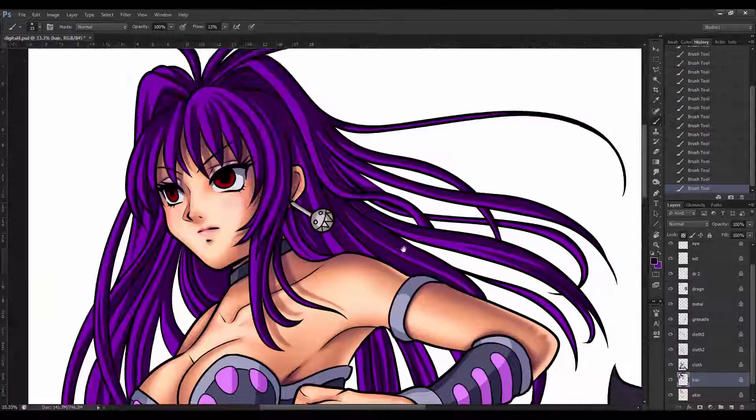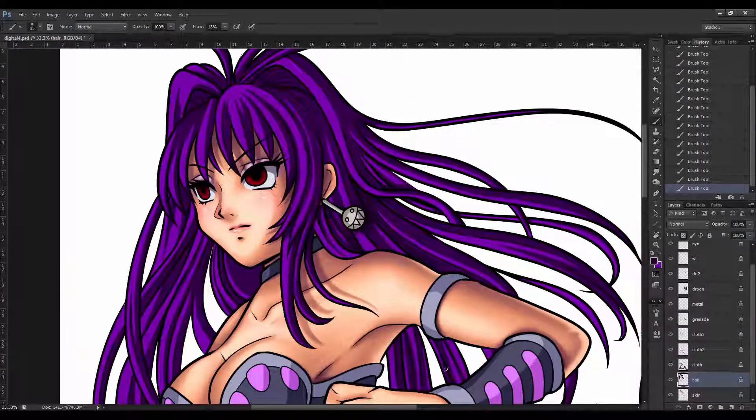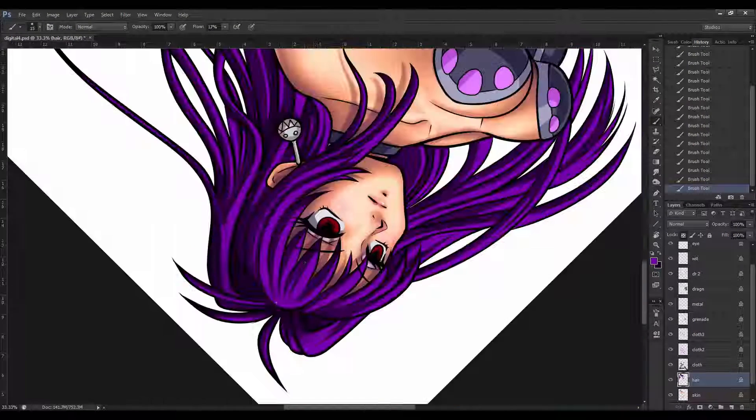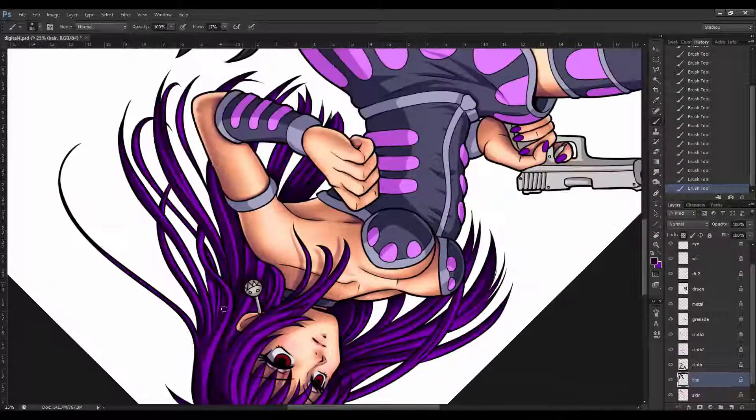The rendering process is always the most time-consuming part of the project, so I've condensed the next two and a half hours into two and a half minutes. There are so many ways to colour your work — every artist has their own style and preferences — and hopefully this will give you some insight into how I do things.